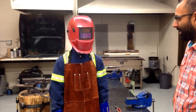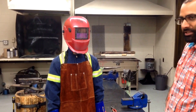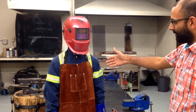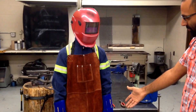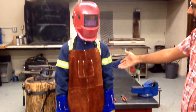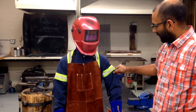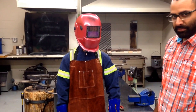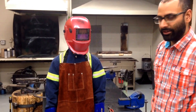Here we're going to describe what type of personal protective equipment is required for running a MIG welder. As you can see, this student here is fully dressed in all the required personal protective gear. He has a set of coveralls on to protect his skin from being exposed to the bright light of the MIG welder.